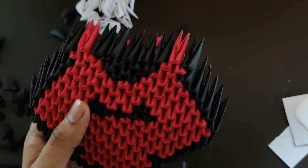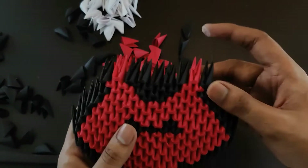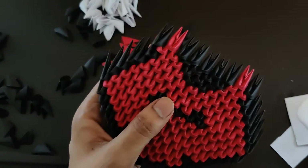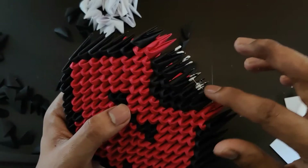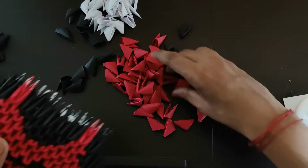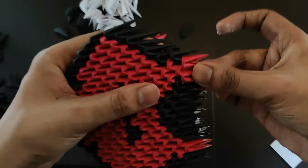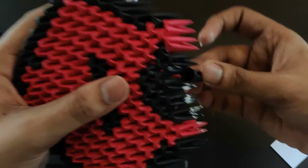Now we'll increase the number of pieces. With the same pattern we'll increase — corners will have black, and in between we'll have whites, then we'll reduce the number of blacks. We put two reds here since there was one. Two reds, and now we reduce blacks — it was five initially, now it's four, then it goes three and two.